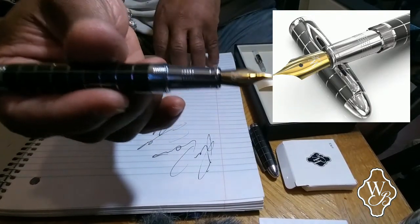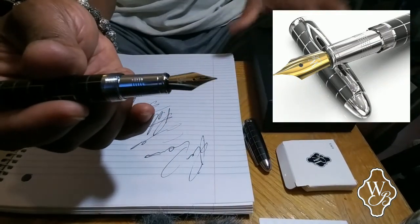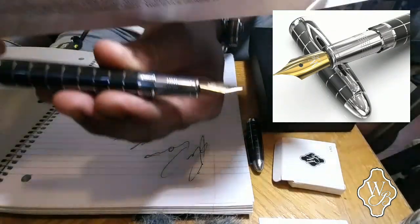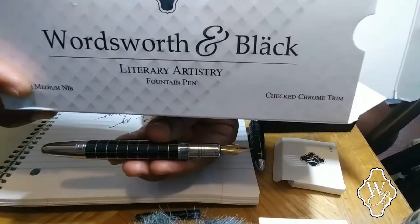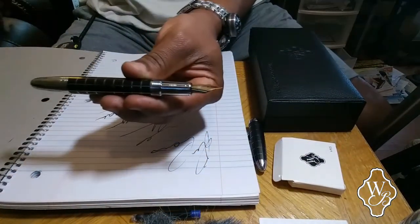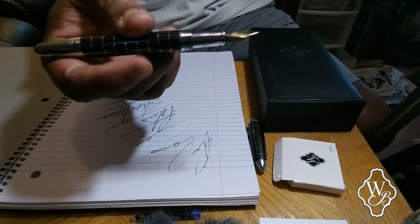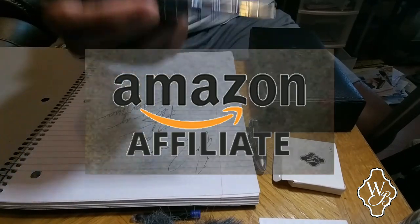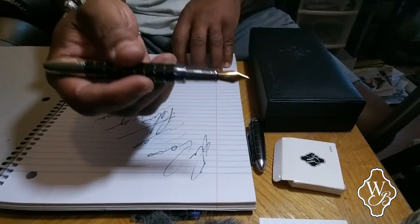I'm going to put a link to this pen in the description box. I'm not going to put a link to the ink — I got it on sale. I'm going to put the link to this pen, which is the Wordsworth and Black. I want you guys to get this pen. This pen is on point. I'm an affiliate of Amazon and I want you guys to experience this pen — this pen is on point.